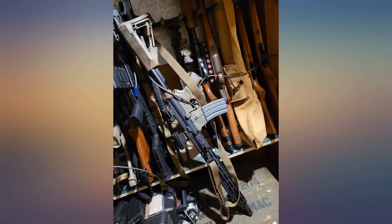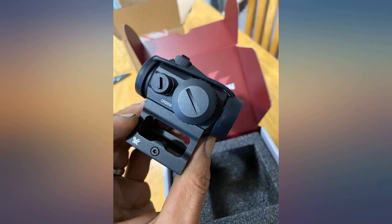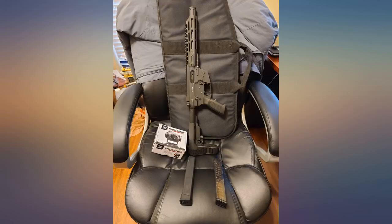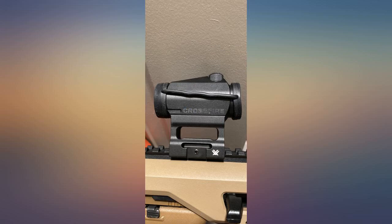The dot is more crisp on the Primary Arms than the Vortex, but other than that they are identical. Once I installed it and got it sighted in, it worked great for my Freedom Ordnance FX9. I made sure it was bore sighted first. The instructions were clear and I really didn't have any issues.